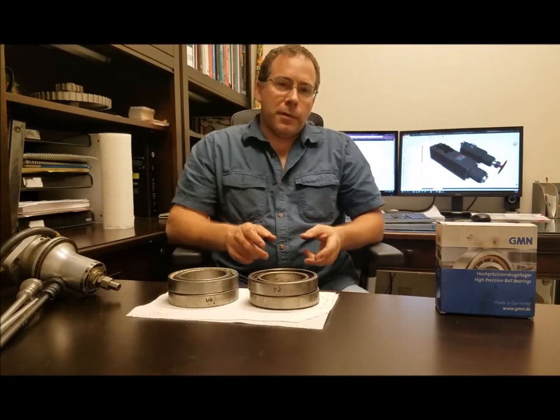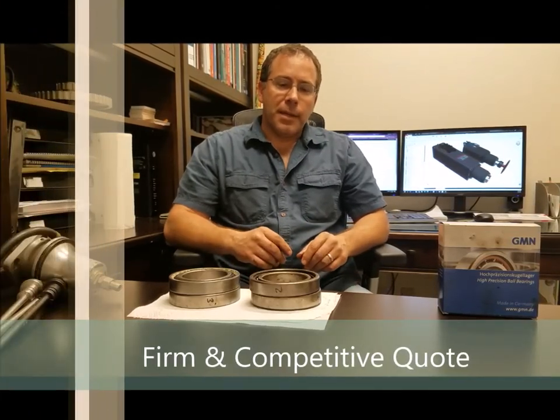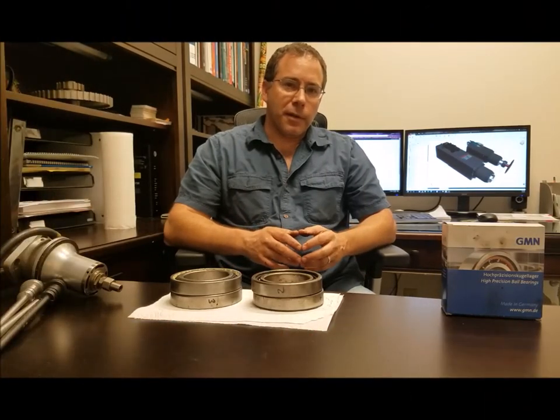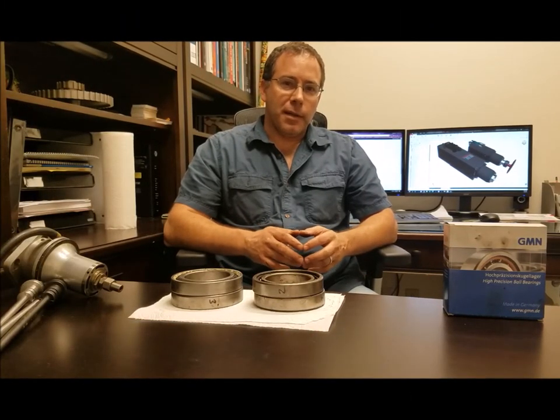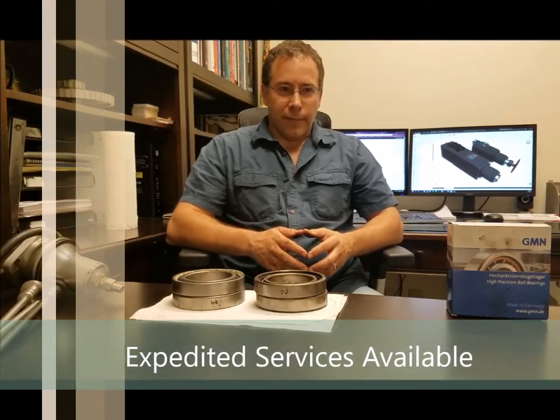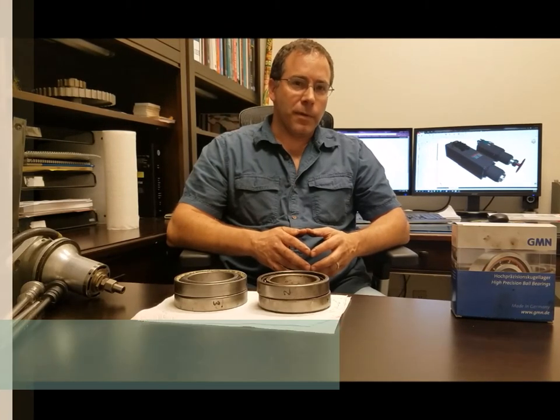We will offer you a firm quote before any work is done. If the quote is approved, we can turn it around in three to four days — that's the expediting service. For less money, we can do it in about a week. The spindle is completely balanced and it comes with a one-year warranty.